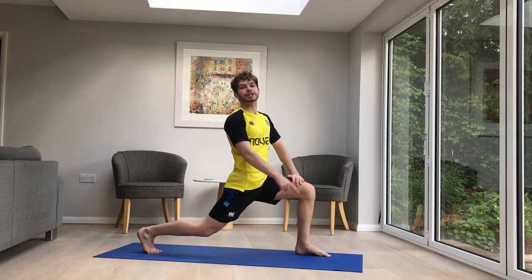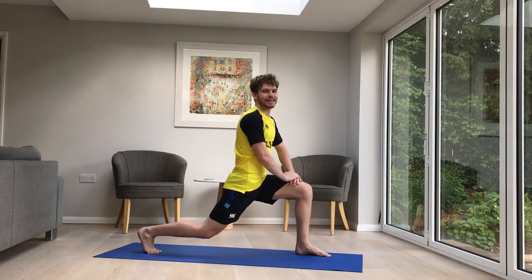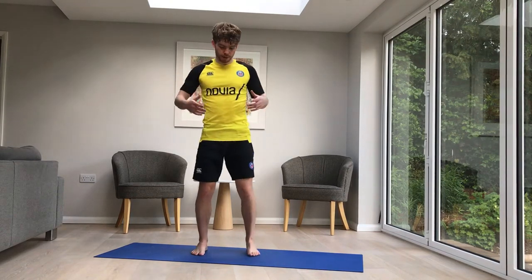Don't mind me, just lunging. Welcome back to Ben in 10. I'm going to warm up for you today to get those muscles groovy and stretched out before you do your real workout.